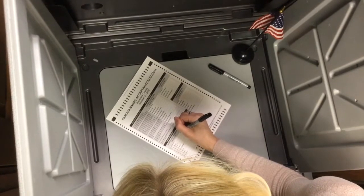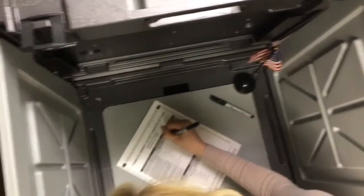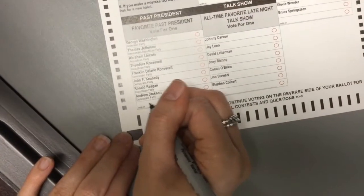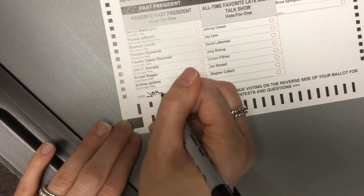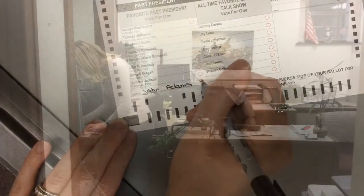When marking your ballot, make sure to fill in the oval to the right of the name of the candidate of your choice. When voting for a write-in candidate, clearly print the name of the candidate on the line provided and fill in the oval to the right of your candidate's name.